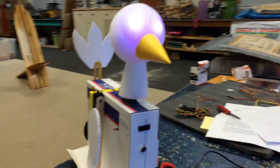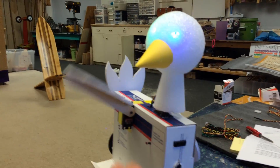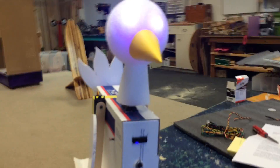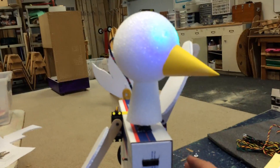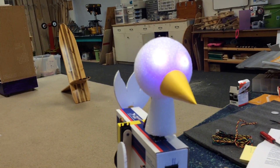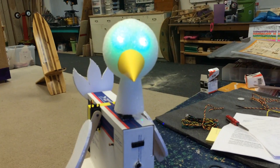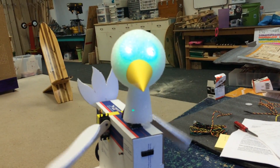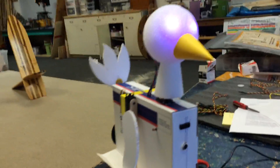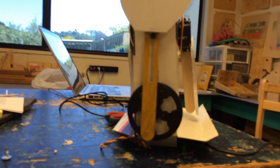Watch what it does when it gets attacked — each wing will go up. And the lights change color each time it doesn't fly.